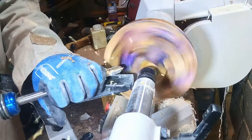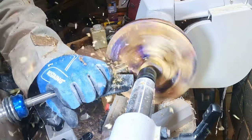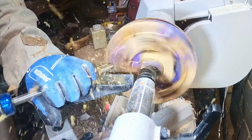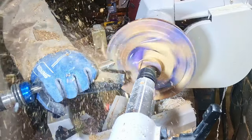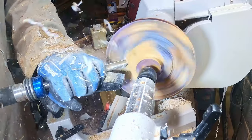Outside finished, I turned the bowl around and got on with hollowing out the inside. I began with a freshly sharpened bowl gouge, removing the offcuts and being careful not to dig in and get a catch. I was confident the bowl wouldn't fly off the lathe, but a bad catch could have taken a large chunk out and damaged the rim.